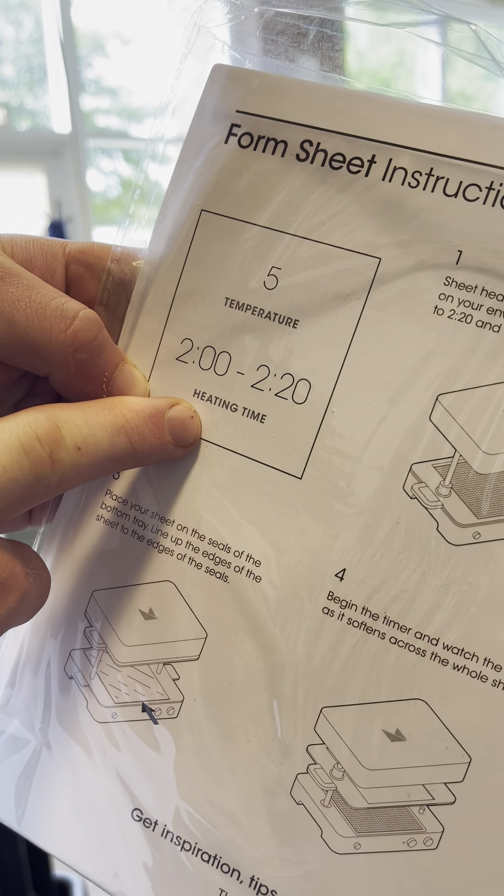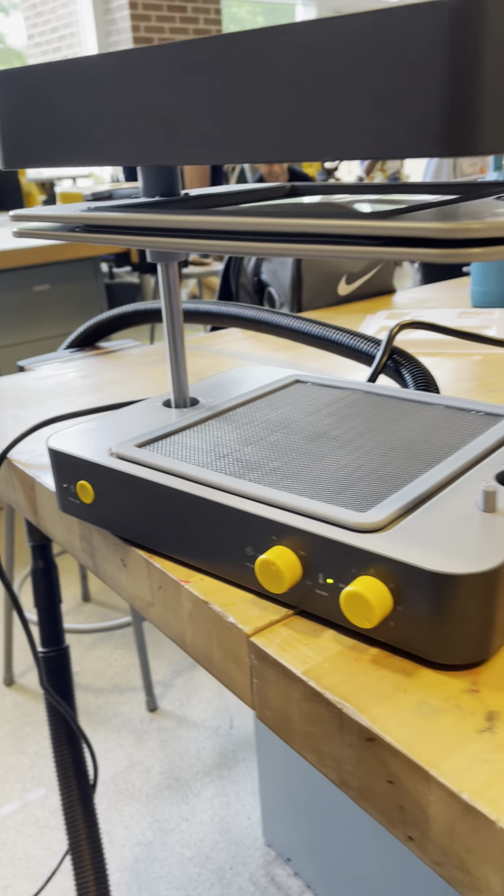I am then going to push this up into my heating element. I need to make sure this is lifted and it hooks in like that on both sides. I'm then going to start my timer by pressing the button here, and it will start to tick and it will start to glow orange.